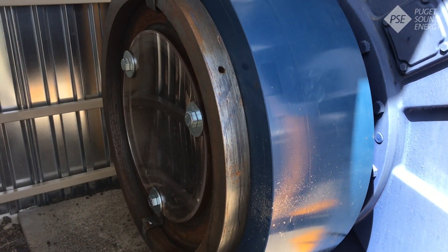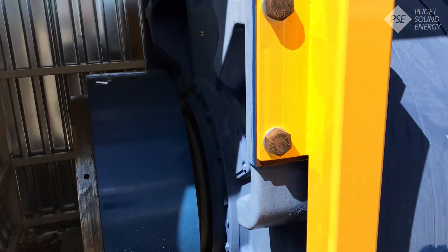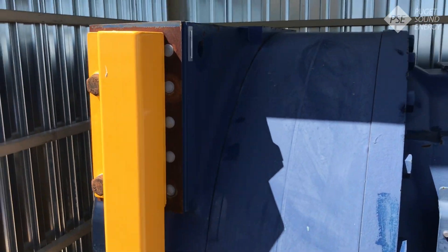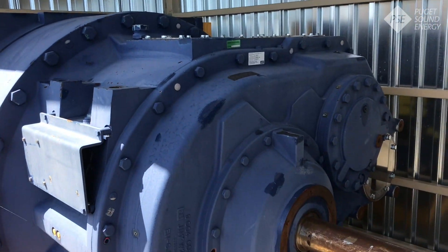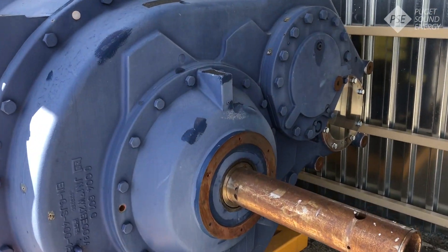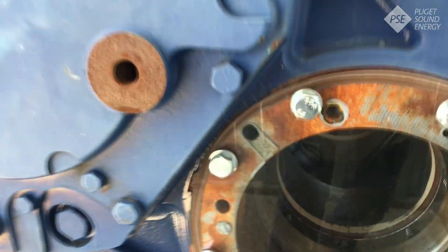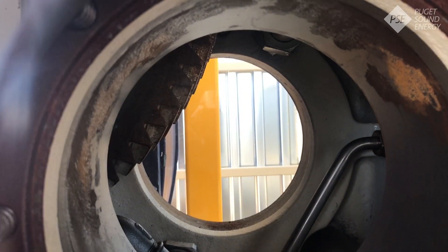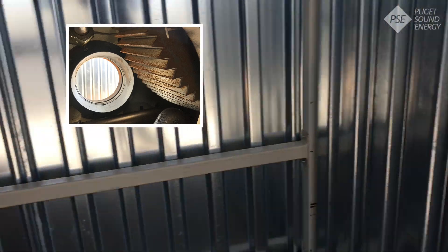Right here is where the blades would actually attach through the main shaft and bearings. This larger round section is the planetary gear set, and then we move on to this side of the gearbox where we have helical gears. Their job is again to speed that slow rotation up to over 1,800 revolutions per minute. Inside you can see one of those helical gears on the high speed stage, and this is where we would have the high speed shaft.